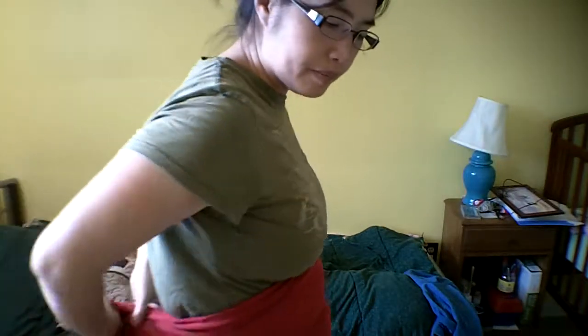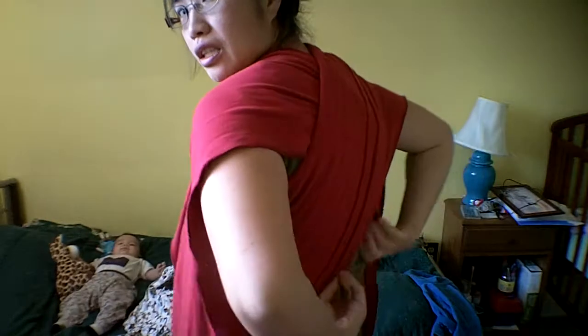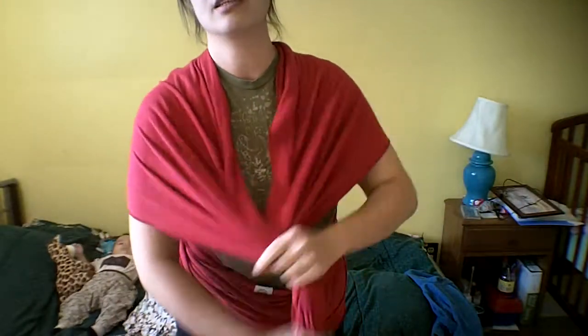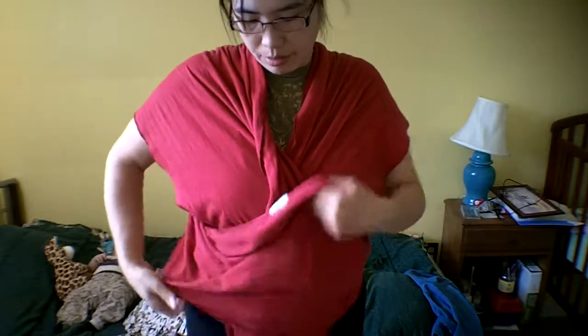You put it on before you put the baby on. Put the logo right in the middle here. This one goes up like this — one side over the back and the other side over the back as well, over the shoulders. Just make sure that it's even everywhere, then fold up the ends of the wrap into the middle. One side overlaps the other.